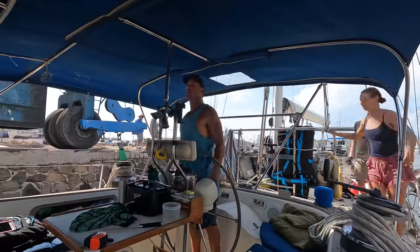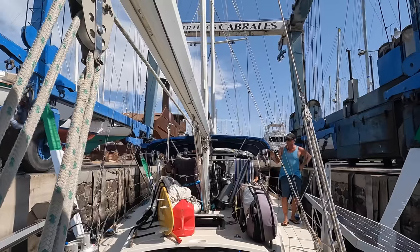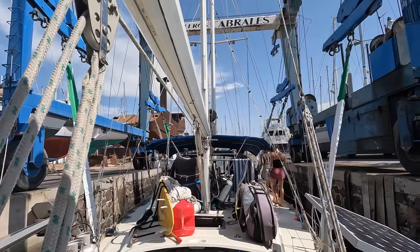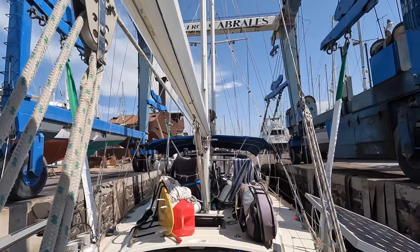We are about to be hauled out in Cabrelle's boatyard. This is our first haul out with Catalpa 2. We were nervous and excited to see how her bottom looked out of the water.